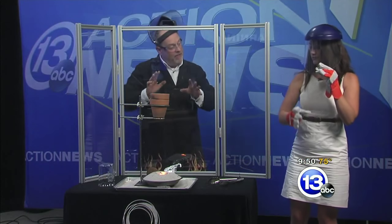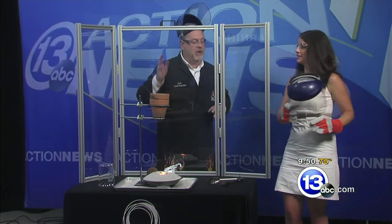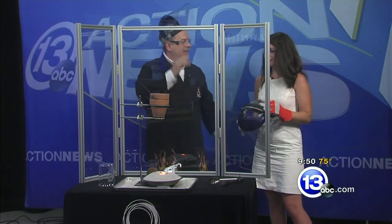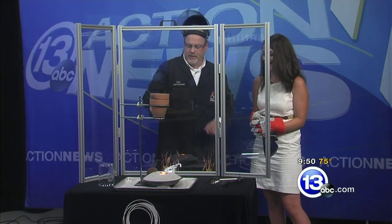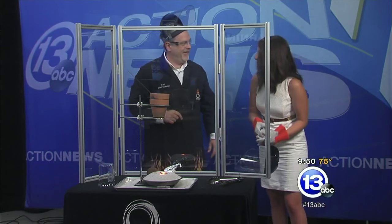All right, so there you have it — thermite reaction. We survived. Liquid metal — how cool was that? And now it smells like fireworks in here; it smells like about a thousand sparklers. I think we got some little burning tablecloth somewhere perhaps.